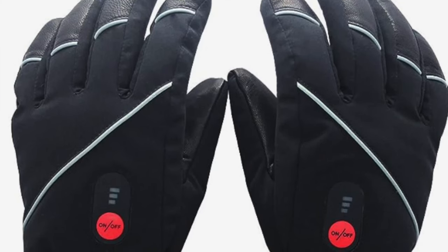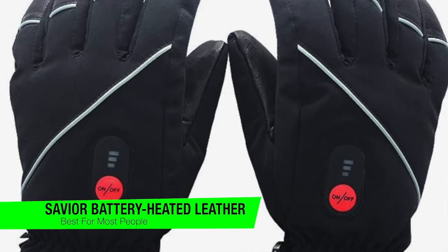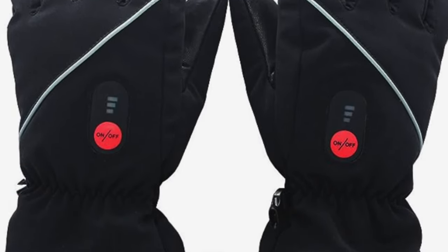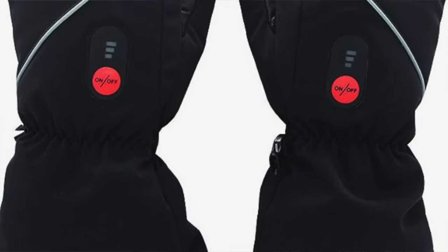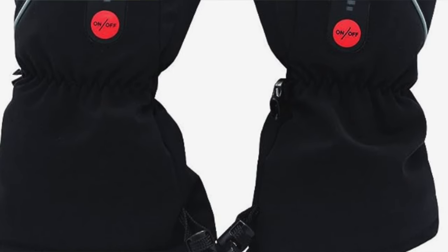The first one on my list is my recommendation for the best for most people, and these are the Saviour Battery Heated Leather Gloves. Forget a warm hug or a steaming cup of cocoa — if you're serious about tackling the frigid wasteland that is winter, you'll need Saviour Battery Heated Leather Gloves. It's like having two little personal heaters holding your hand.